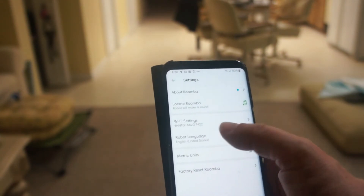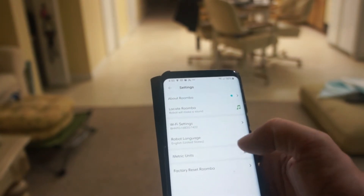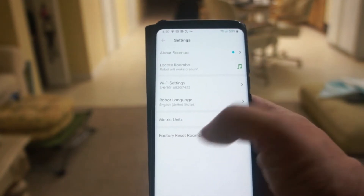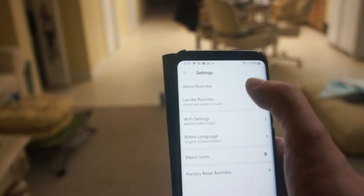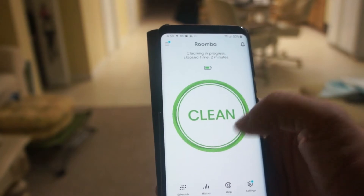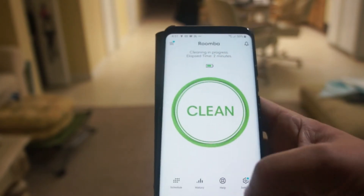It's also set to robot language English, WiFi settings, and if you want to reset everything you just go to factory reset, which will reset it back to how it was when you opened the box. Really cool — this thing has come a long way. Let's go ahead and watch the excitement of this robot cleaning.